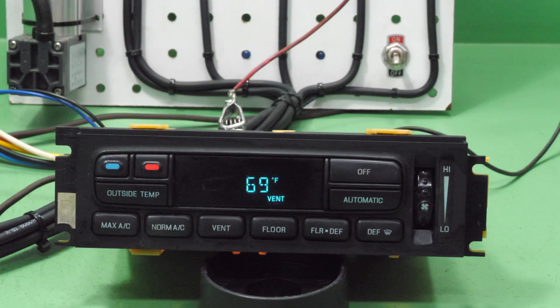We test every single failure mode with these climate controls and then test again after they have been repaired to verify they are fixed. We replace every single bulb — not just the ones that are bad — because we want these to last as long as possible. We have a very low return rate on these, almost non-existent. They all come with a 60-day warranty, and if you have any questions you can just shoot us a message. Thank you!